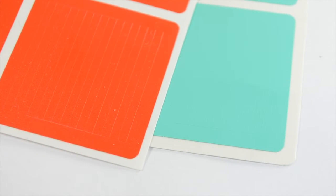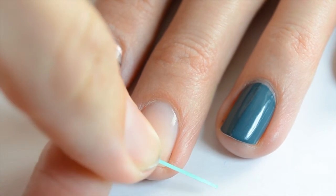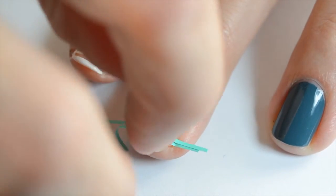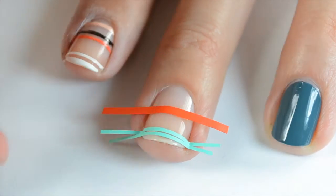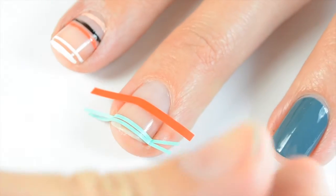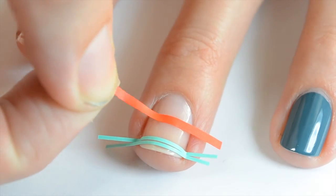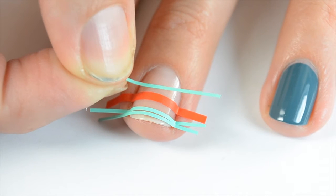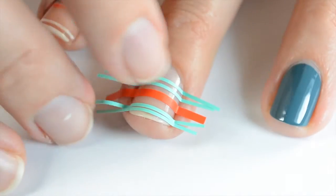Once it has completely dried, I'm going to take these Skinny Straight and Regular Straight nail vinyls from What's Up Nails and place them where I want on my fingernail. I placed the first one a little further down from the tip. I know I'm going to do white on top, so I want a couple up there, with one underneath. I'll use a bigger one where I want more space, and then a skinnier one leaving a little space for a stripe in between, evenly spacing the others towards the base of the nail.